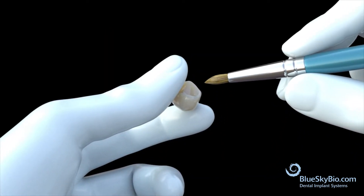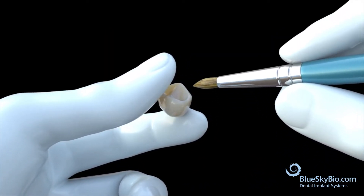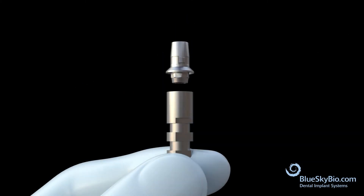Remove the crown and paint it with stain and glaze. Attach the SkyBase digital abutment.